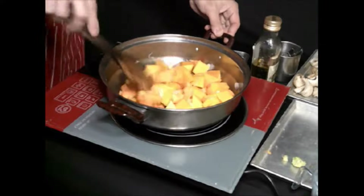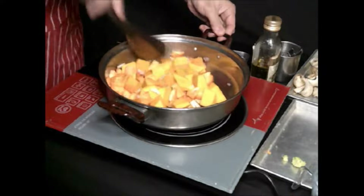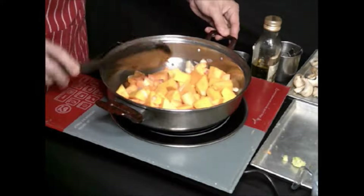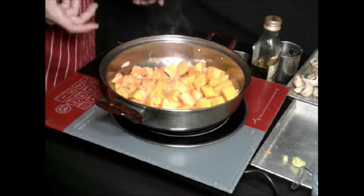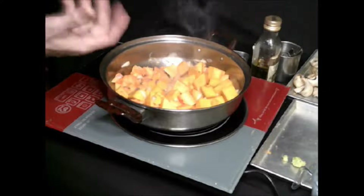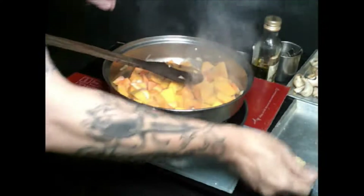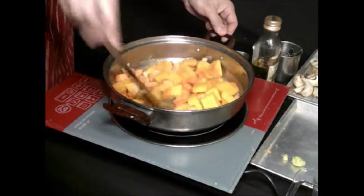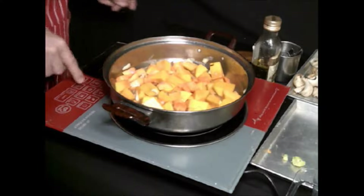If you want more heat, just add more heat. Then I'm going to put the stock — you can see the sizzling. I want the pumpkin and the carrots to be a bit mushy. Then put the stock on it. I will let it boil and then it's going to be done.